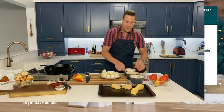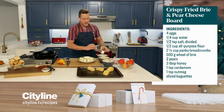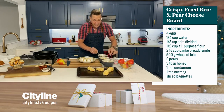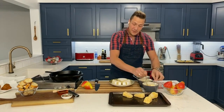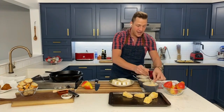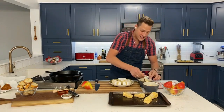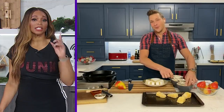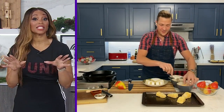A classic flour-egg-panko breading station is ready, with a little salt added to the flour and a little salt and water to the egg mixture. Using forks, dip each wedge into the flour mixture, shake off the excess, into the egg mixture to coat, then into the panko. We are double breading these because we want them to be nicely coated and the brie totally encased — back into the egg mixture and then back into the panko. It's a bit of a labor of love, but we're taking the time to delight our guests.